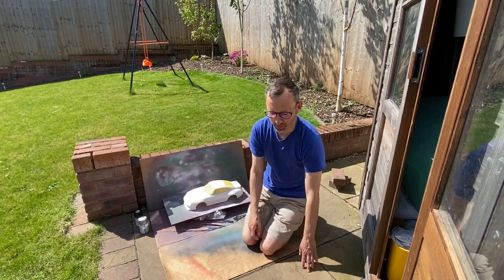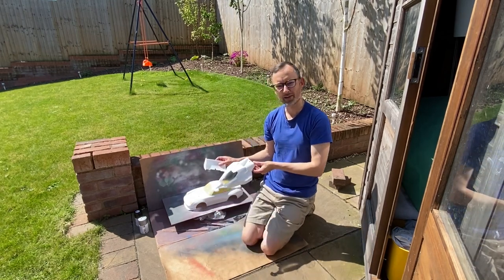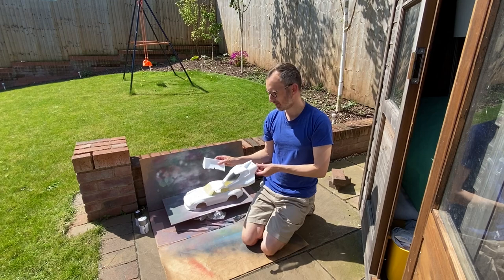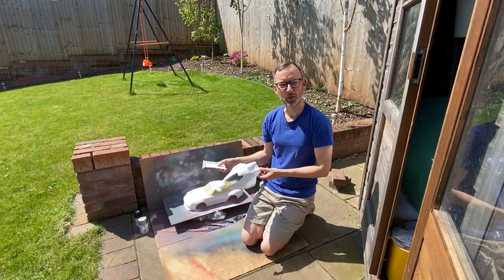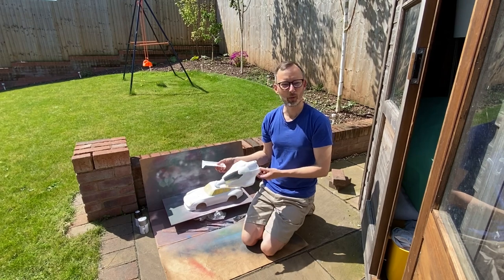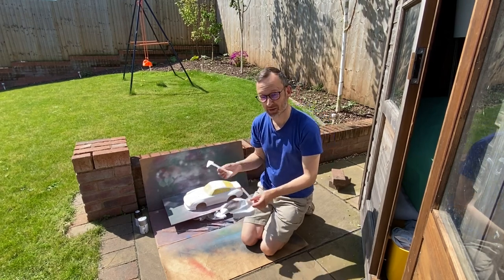There are a couple of other body shells that I've been doing over the last few weeks. There's the VQS which I've done in white. That's ready for the revival. I'm going to sticker it up just with the box art stickers, but I wanted a white one rather than a black one because they're easier to see on the track. I do think they look cool in white.